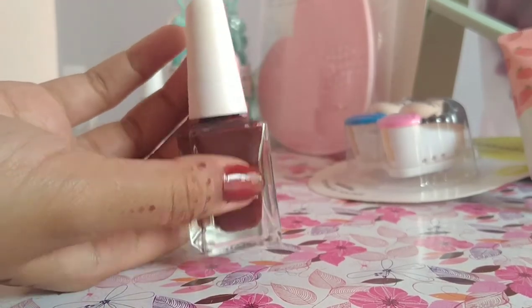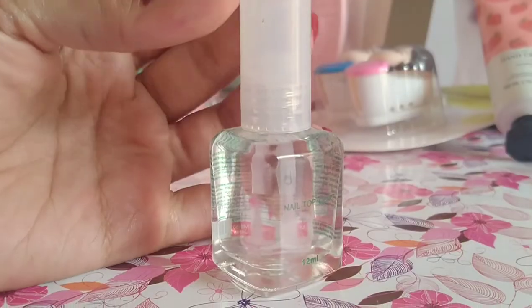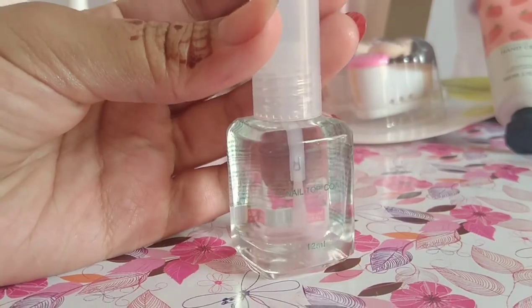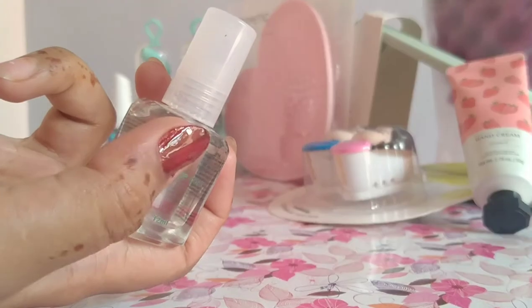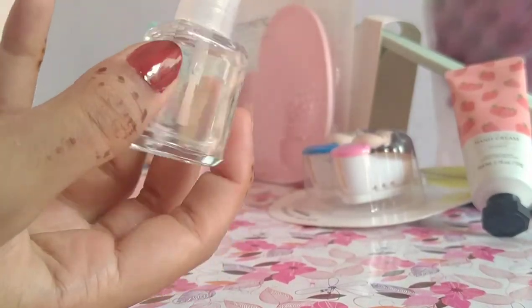Whichever color you like, you can choose it. I can try it easily. I will apply it. After applying, you can see the shine — this is the shining shade I chose earlier.